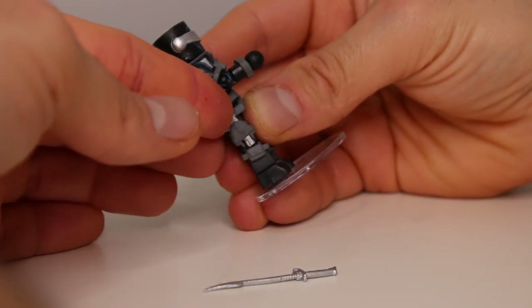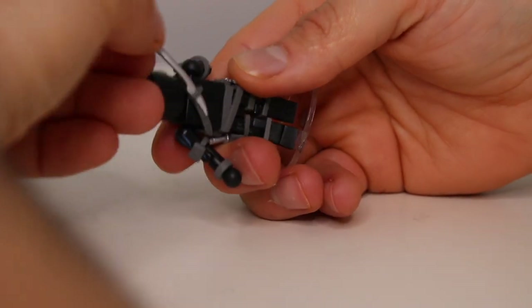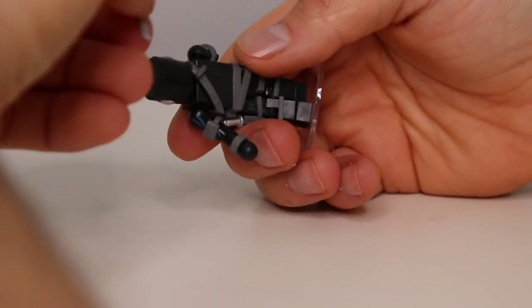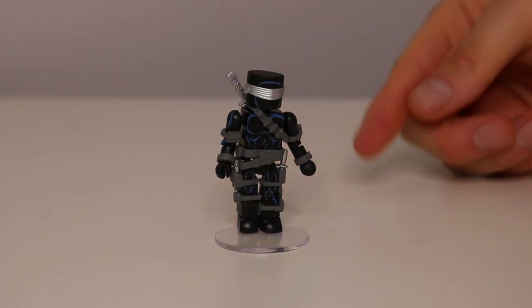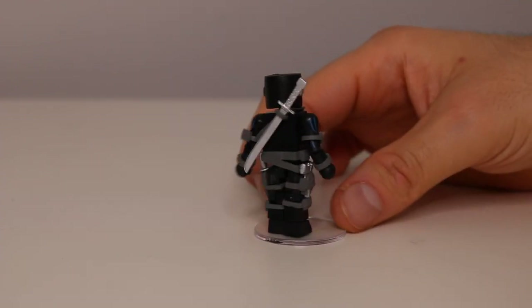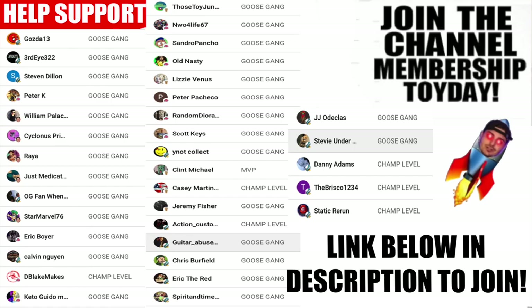Sword in the back — one of these swords goes to him. All right, he's all armored up with blades, guns, and a sword, ready to take on Cobra. Huge shout out to all my channel members — without you guys I couldn't do this on YouTube. If you want to support, the link to join is always down below — basically it's Patreon for YouTube. Help support today, thank you guys.